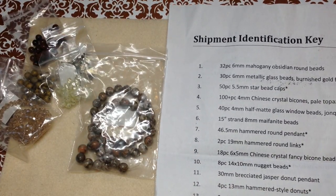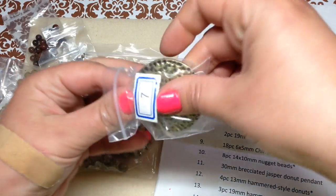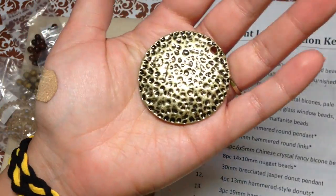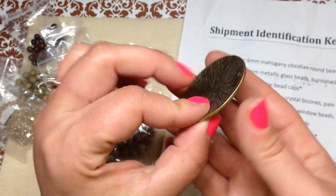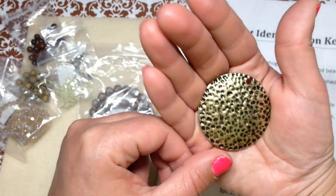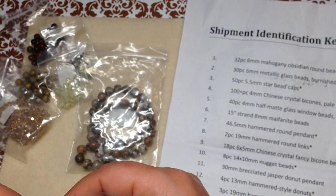Number seven is a 46.5 millimeter hammered round pendant. I love this — it's going to make a really pretty necklace. It's a good size and has a good weight to it. I'm getting lots of ideas already.